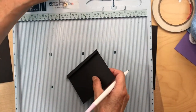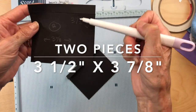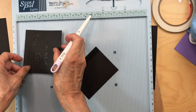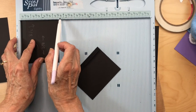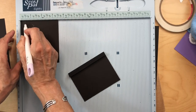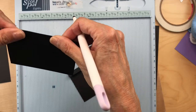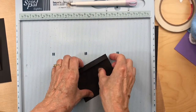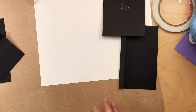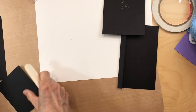Then you're going to do two little flaps: three and a half inches in one direction and three and seven eighths inches in the other. Put it in your scoreboard with the three and a half inch side facing in, and score it at half an inch. Fold and burnish those. Get all those pieces ready and burnished down real well.